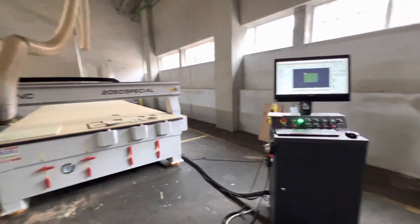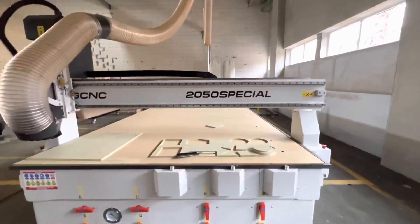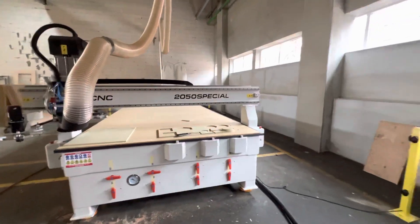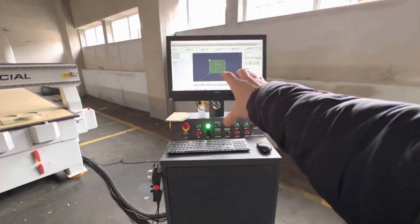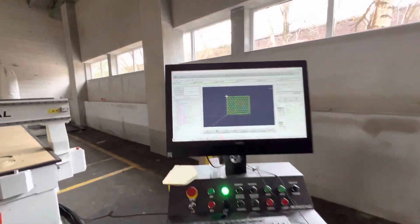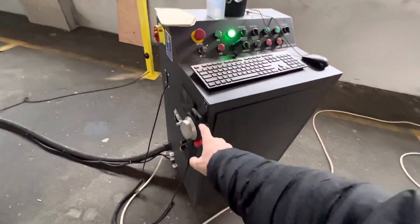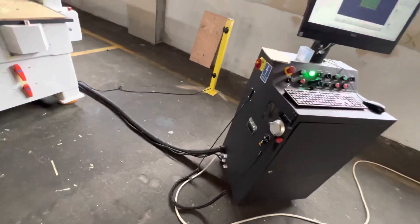Please have a look at the PG CNC machine model 2050 Special and its possible options. One option is a control system with PC and SIM CNC control program. This option also includes a manual remote controller for controlled access.